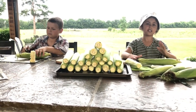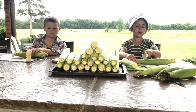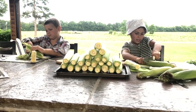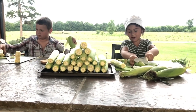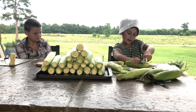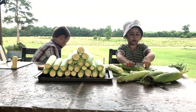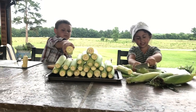First you always have to cut off the front end and the back end. Then we also have to peel off two layers of skin of the ear of corn — it's called husk. So peel two layers of husk.